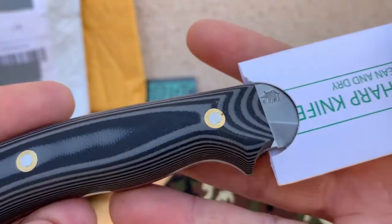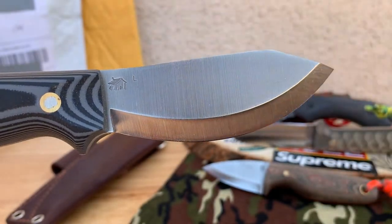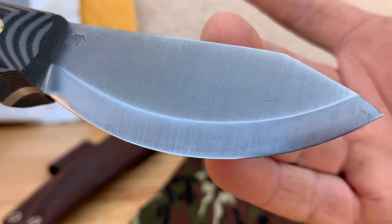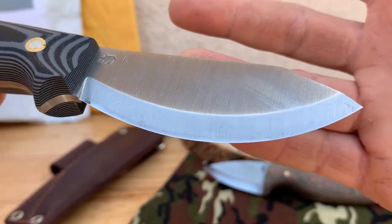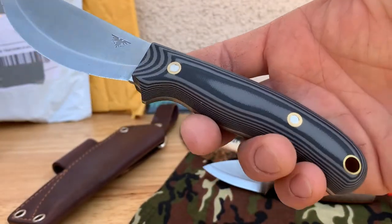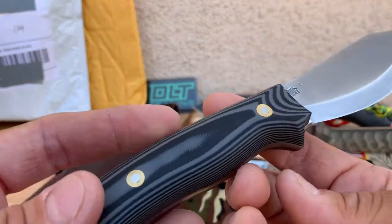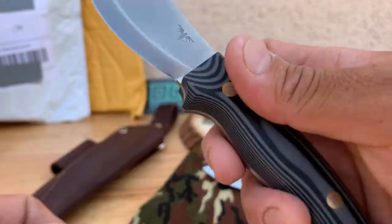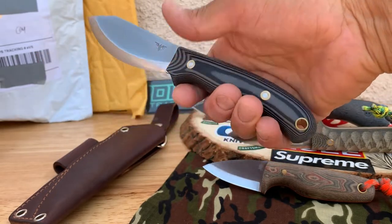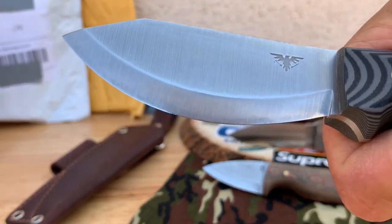Check this out — very nice black and gray G10, full tang. There's a little outhouse stamp on it. I'm not really going to give you guys any specs since I didn't have time to prepare, but this is a first look, not even a first impression yet. You got this bad boy coming.